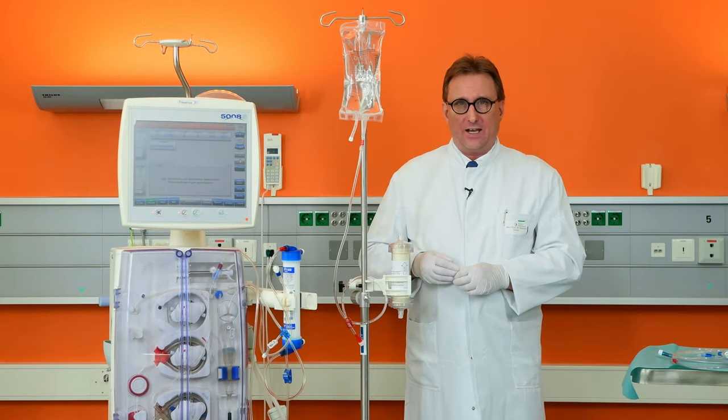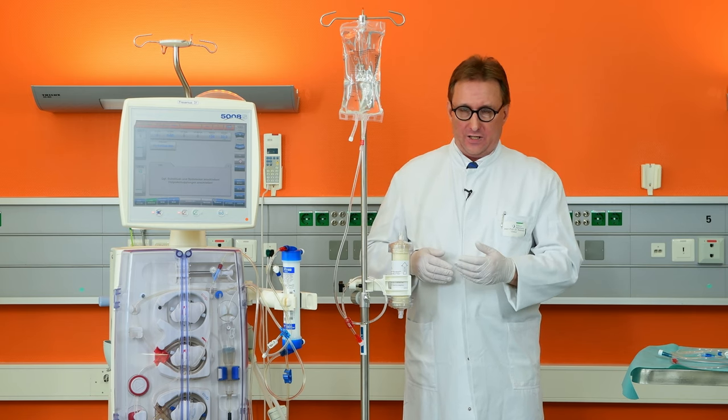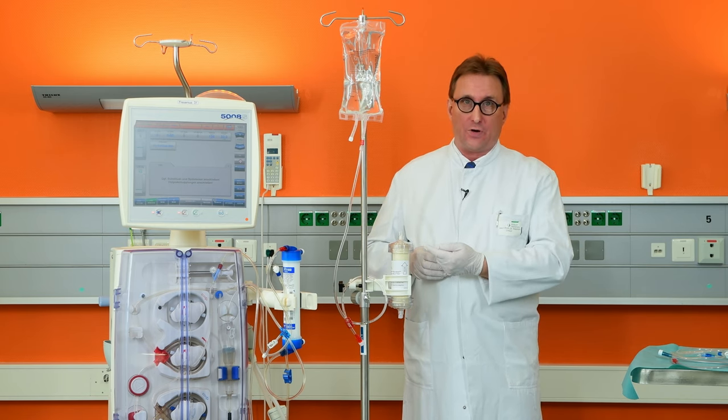Before beginning, firmly secure the Seraph in the vertical position, paying attention to the fact that the arrow is pointing up.